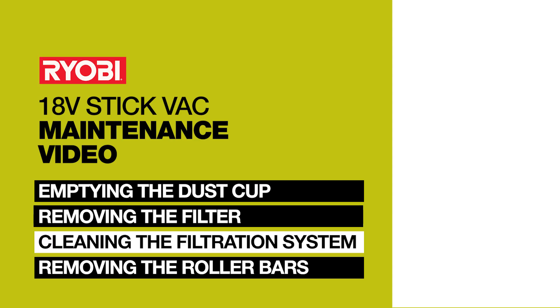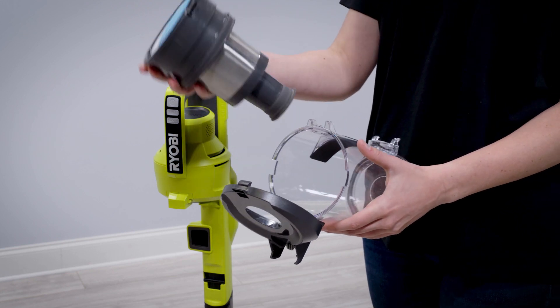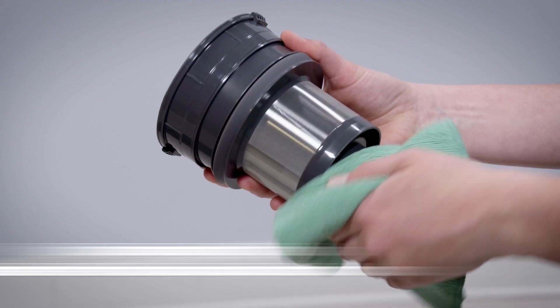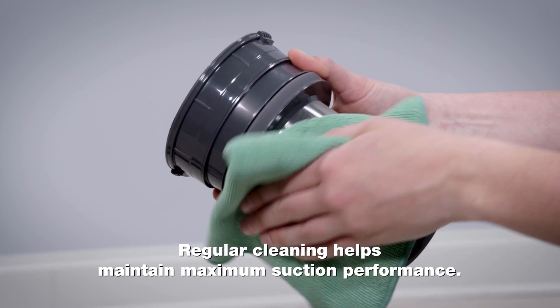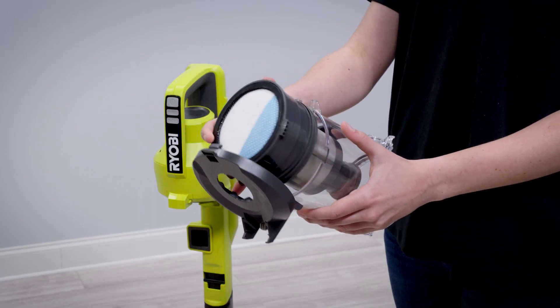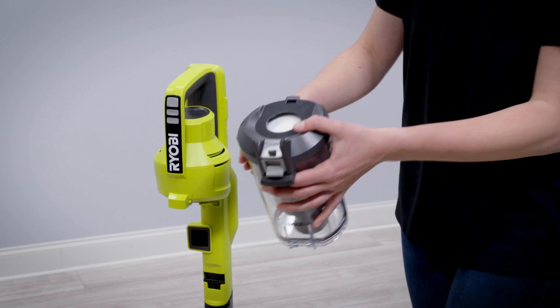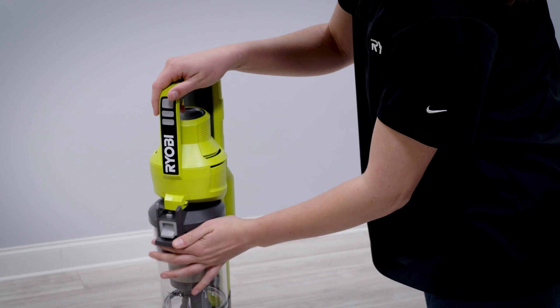Cleaning the filtration system. Push on the sides of the dust cup to remove the filtration system. Users should wipe out the filtration system to clean any dust or debris. Insert the filtration system back into the dust cup, then latch the top and bottom lids and attach it back to the stick vac.